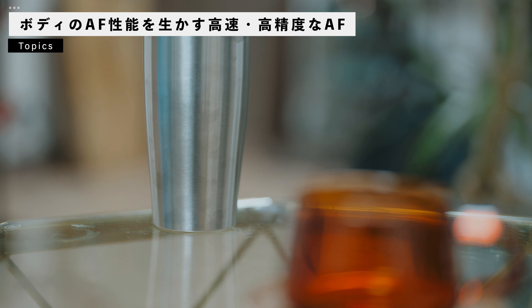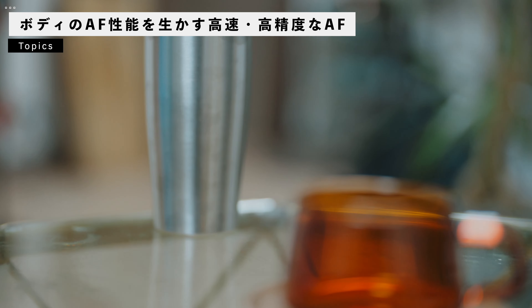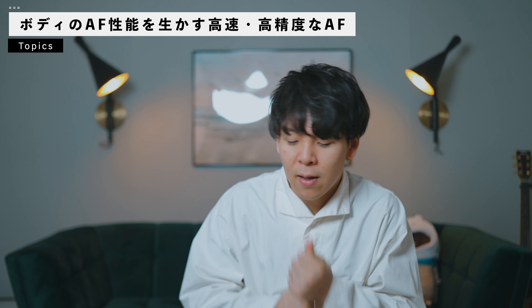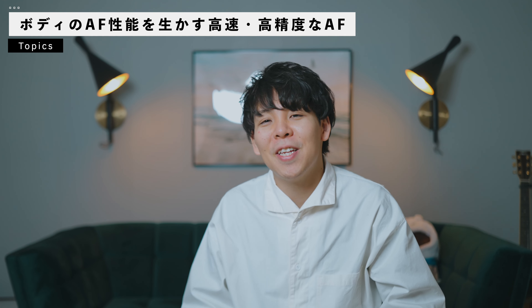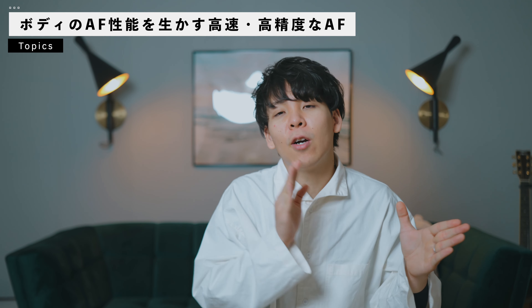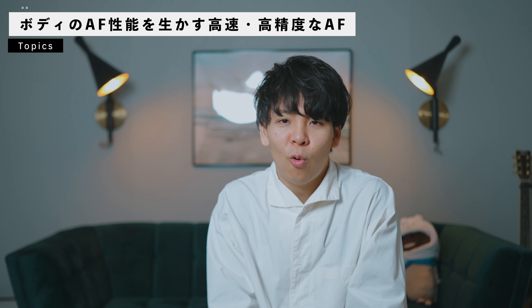特に動画で使った時なんですけども、オートフォーカスが早すぎると感じたので、最近のα7S IIIとか、多分新しいα1とかもそうだと思うんですけども、オートフォーカスの速度やその辺を調整できると思います。下手なレンズを使っていると早すぎる感じになっちゃうかもしれないんで、このレンズを使った時に調整してあげた方がいいかもしれないです。そのぐらい正確にオートフォーカスが調整できるので、ぜひ作り込んでみてほしいなと思います。